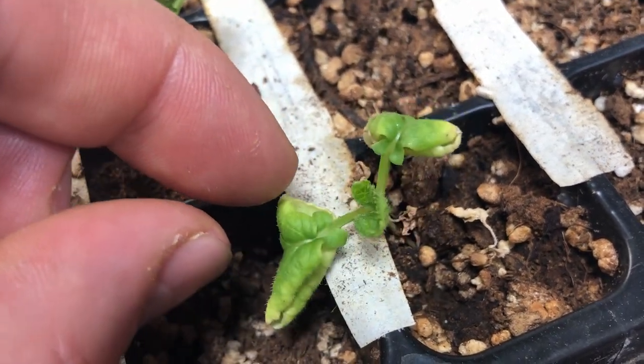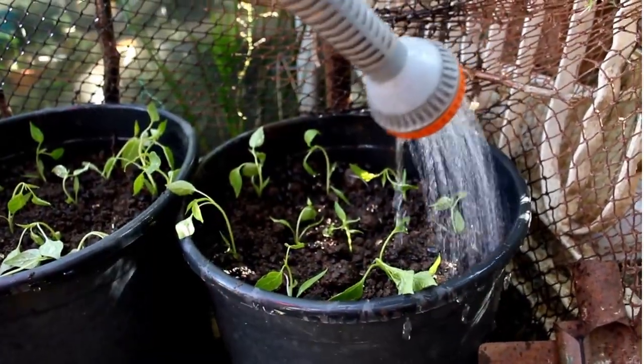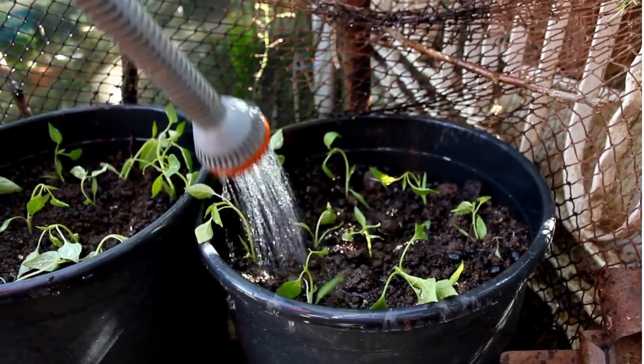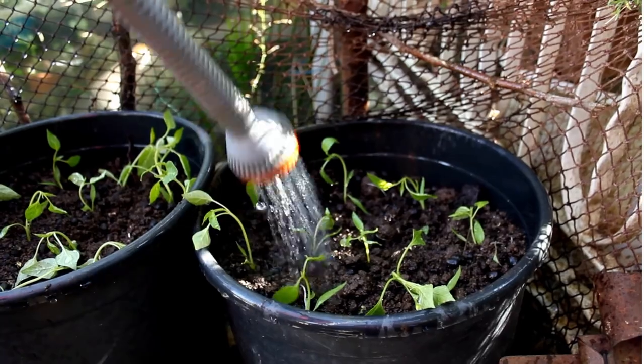Our research indicates that the reason for the yellowing is that water flushes out the nutrients in the soil mix, so you're not getting the absorption of nutrients that your plants need. You start to see the leaves first turning yellow and then falling off and dying completely.